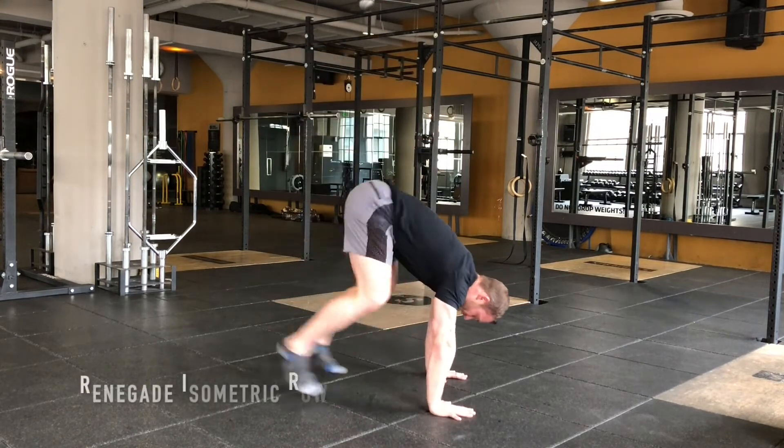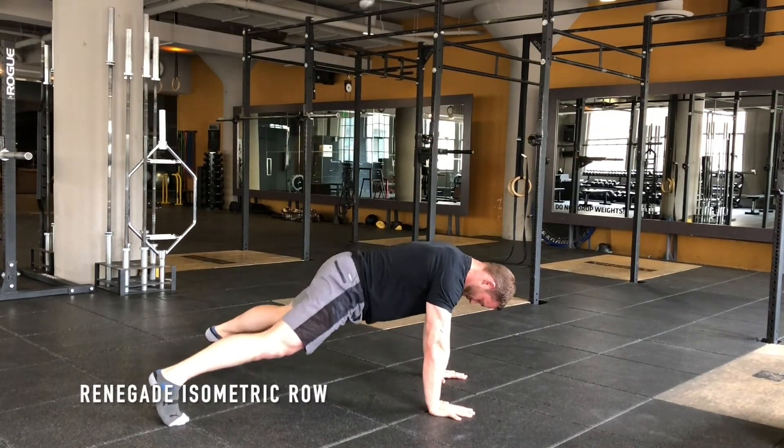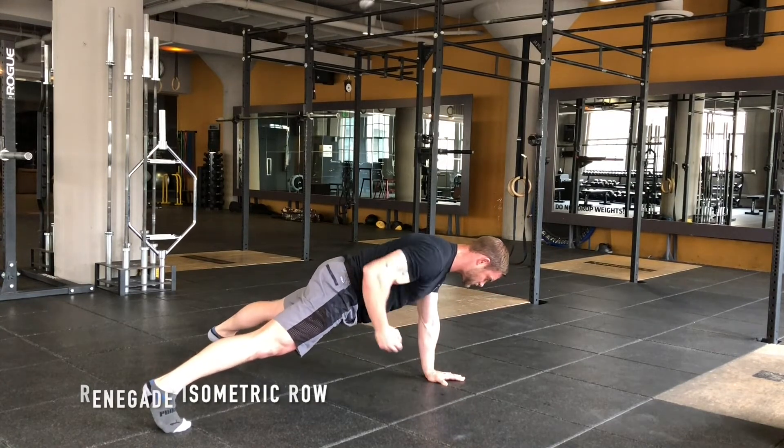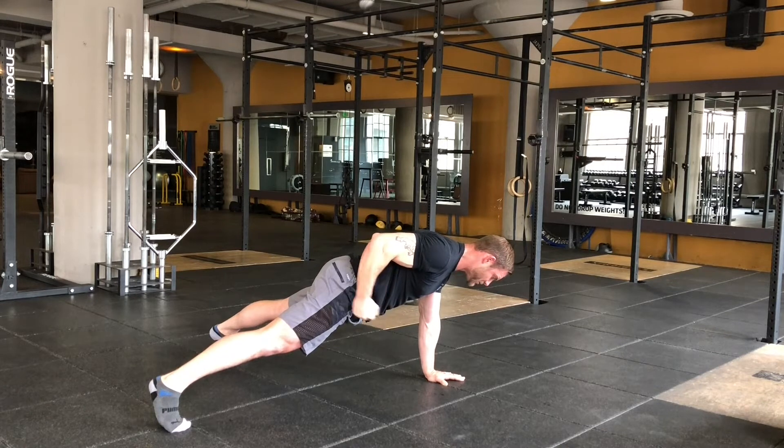This could be a regression for your renegade row. If you're struggling with that bodyweight renegade row, work from here — find your starting position, and then just bring it up and hold it right here, right by your pocket.